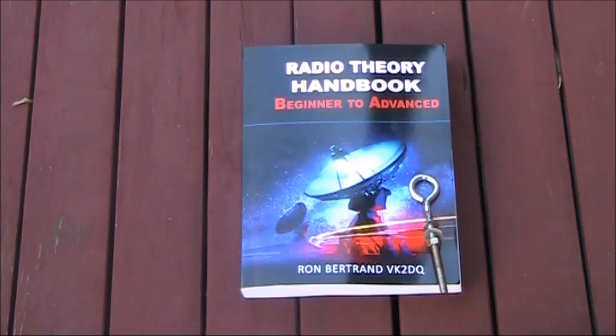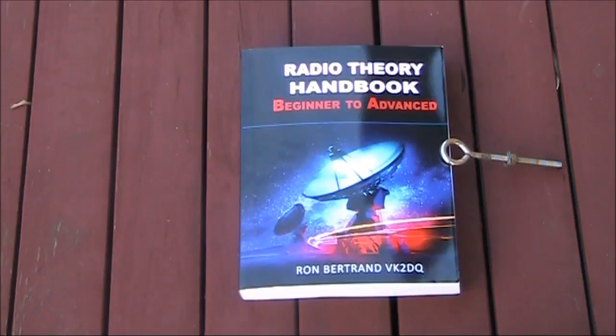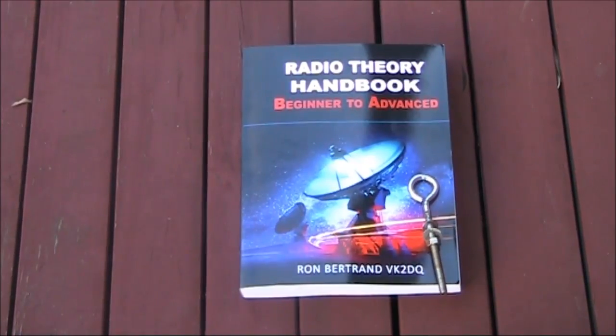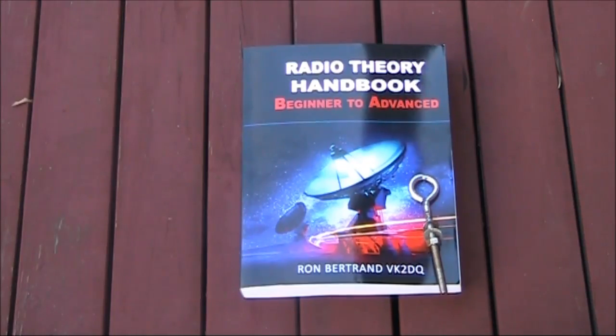If the book goes to a second printing — and it certainly deserves to — what are some things I would change about it? First of all, better proofreading. There are too many spelling mistakes in it for a book of this calibre. However, in nearly all cases you can work out what the writer intended to say. Secondly, I think there could have been greater use of simpler concepts and a less steep learning curve in some sections.